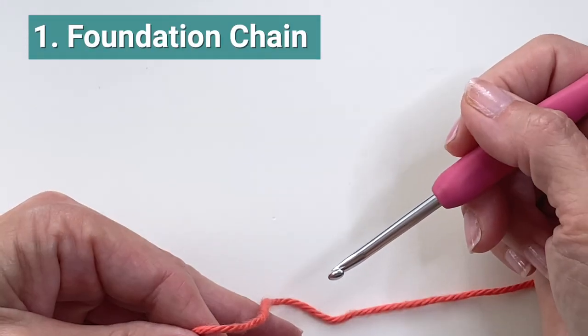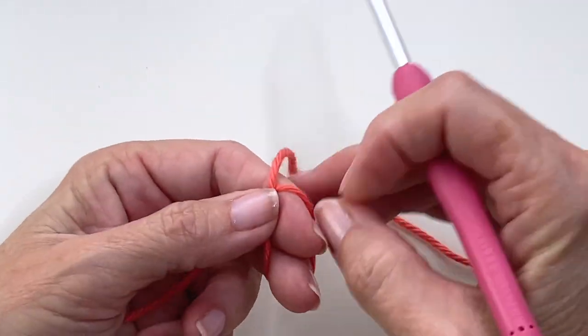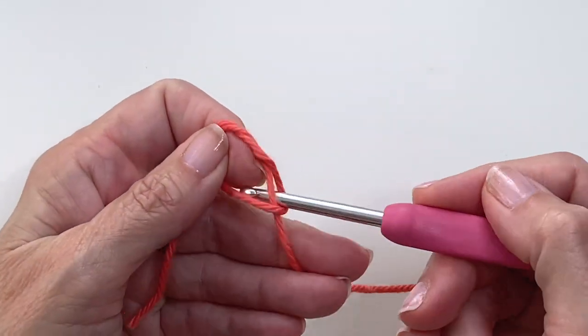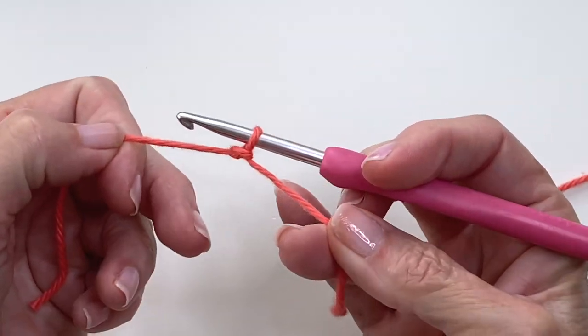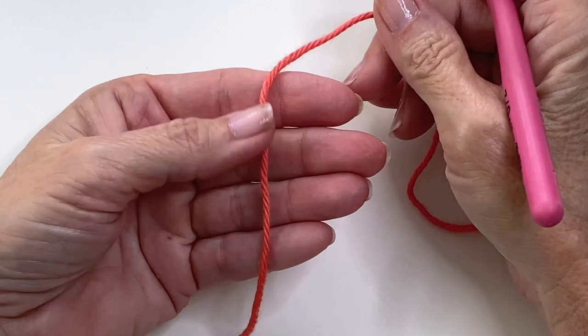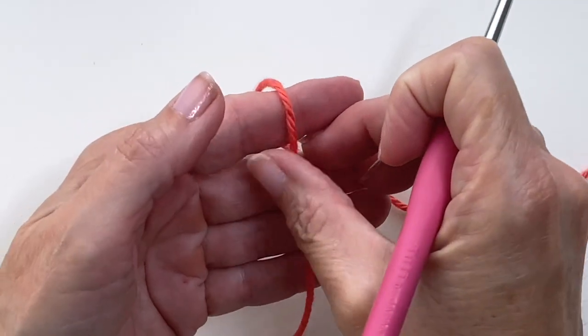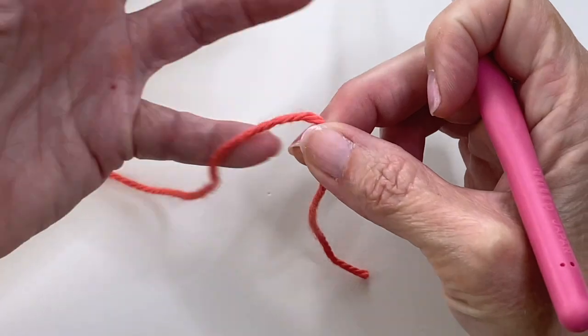When you're beginning a foundation row or starting chain, you usually start with a slip knot. You wrap the yarn around your fingers, pull the yarn through, and tighten. But if you want to get rid of this knot you can. To begin, make sure that the tail is facing you and in the palm of your hand, and then go ahead and tension your yarn like you normally would.